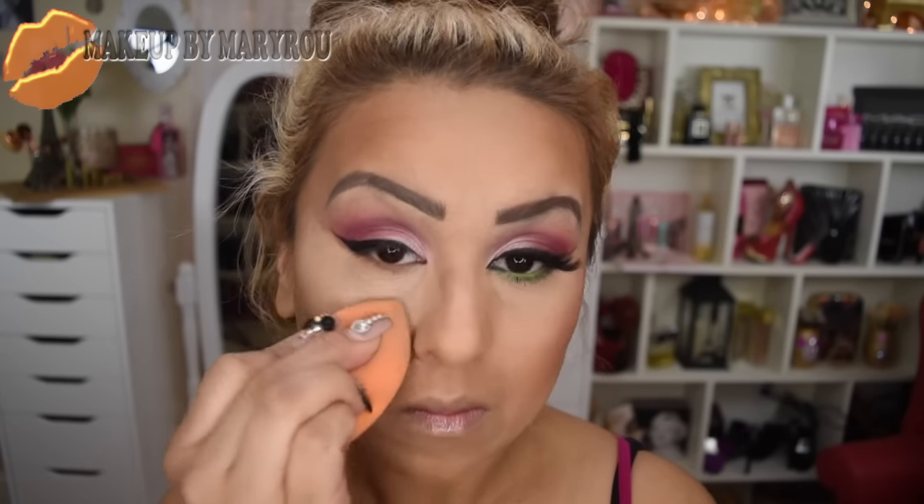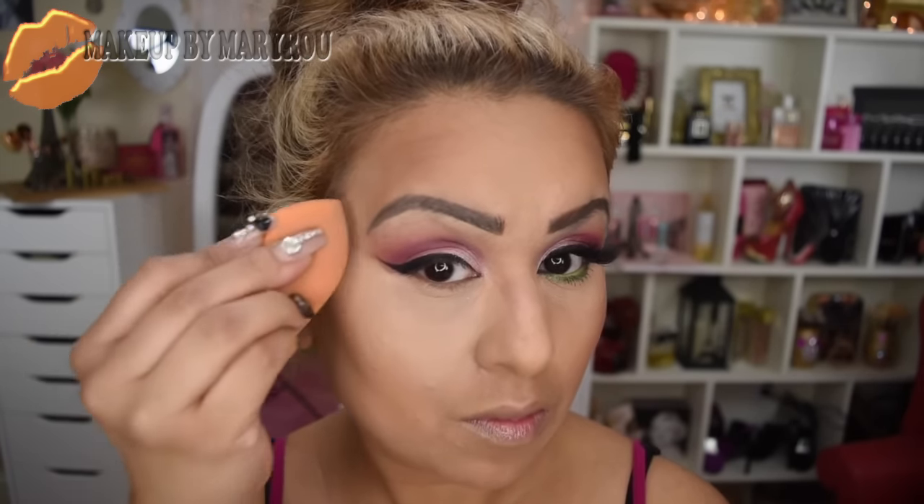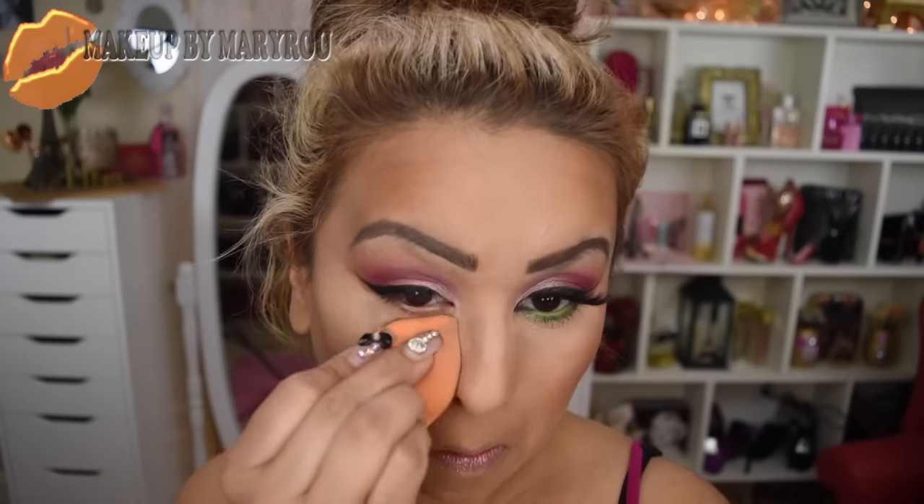Ahora voy a estar utilizando mi corrector de mix en el área de mis ojeras. Con esta esponjita lo voy a estar esparciendo muy bien, a toquecitos, tratando de hacerlo poco a poco para evitar que se arrugue en el área de mis ojeras.